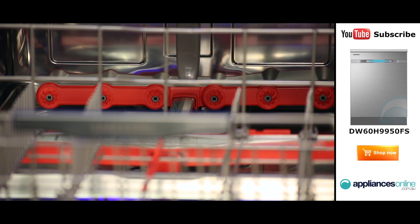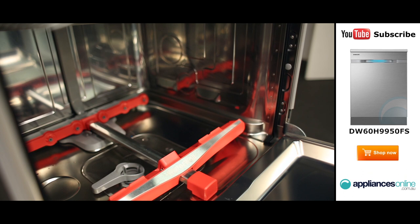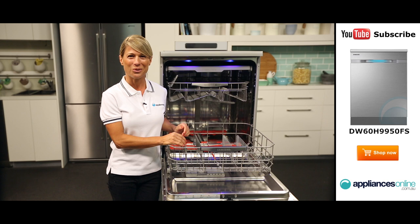One of the main standout features is that this dishwasher is fitted with Samsung's Water Wall technology. Rather than the typical spinning spray arms, this dishwasher uses a sliding bar to deliver high pressure spray to every corner of its interior. This helps provide your dishes with more thorough cleaning and reduces the need to pre-scrub your heavily soiled pots and pans.